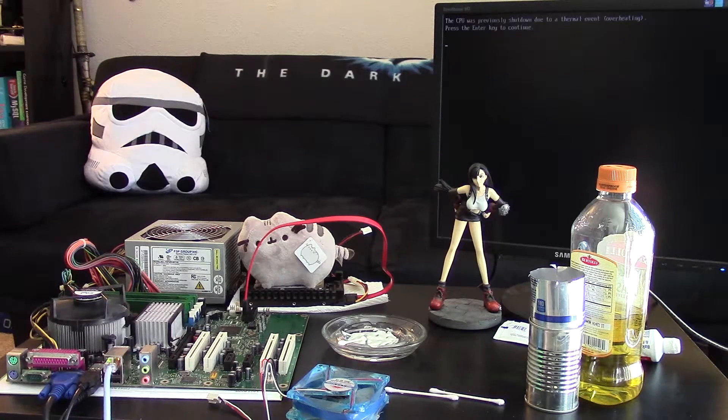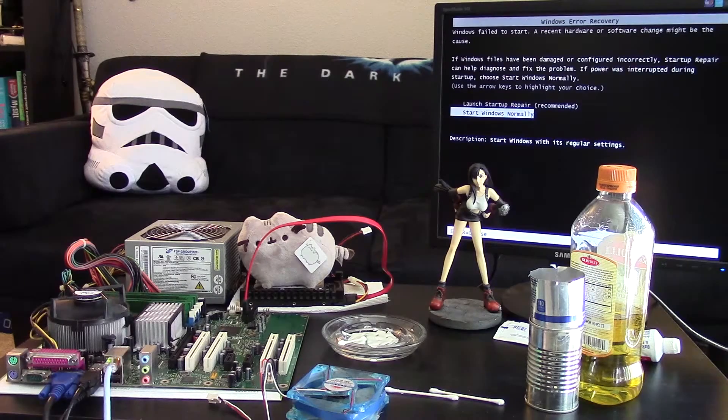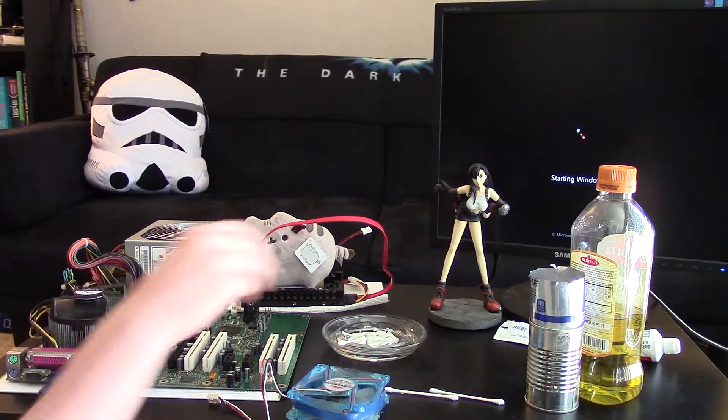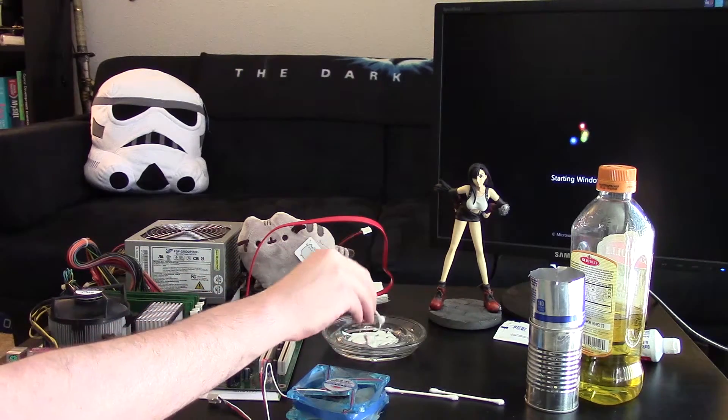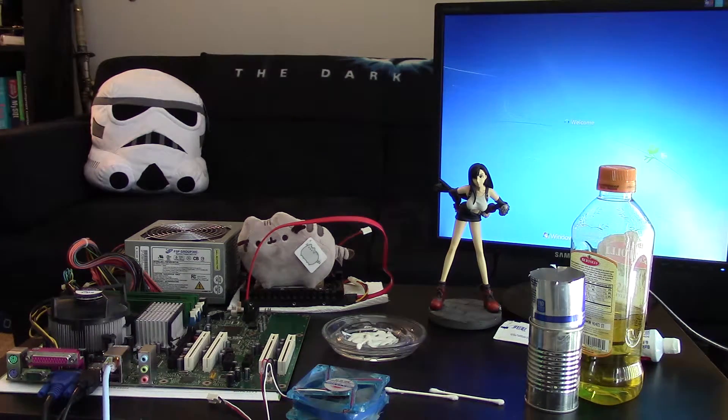It looks like we may be in good shape. The screen says 'CPU was previously shut down due to thermal event — overheating — press enter to continue.' Starting normally. This is a standard 775 heat sink and fan with the mixture of toothpaste and olive oil, and it looks like it's actually starting up this time.